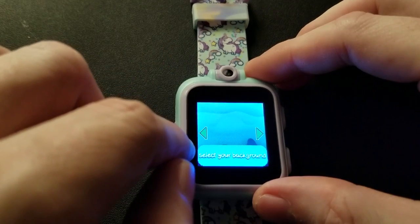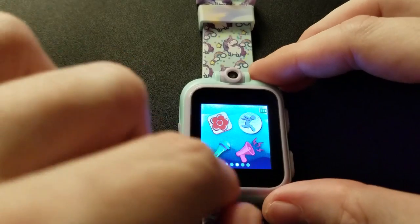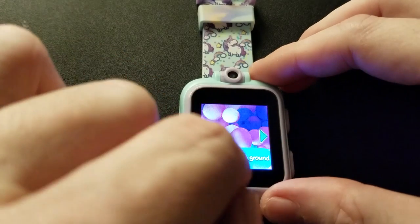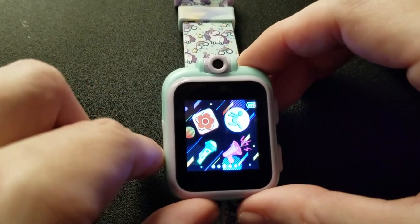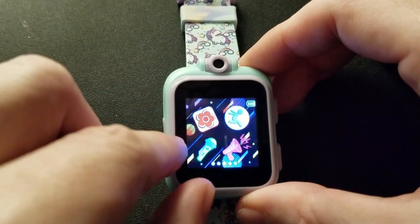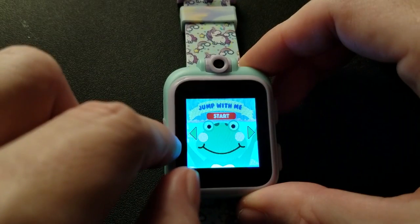This one is if you want to choose a wallpaper just for this menu. If I choose a different one, it's just this menu screen in particular — not the front screen.